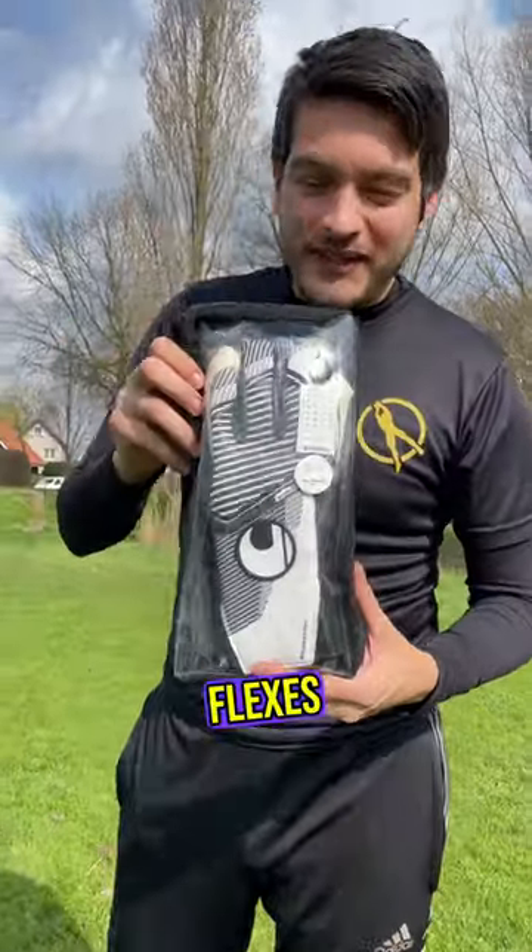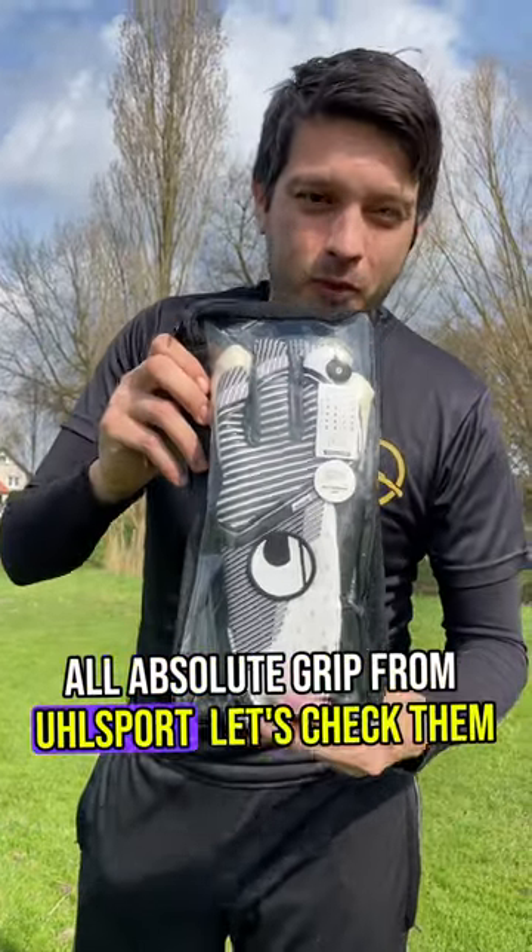We finally got them in — the all-new Flexes All Absolute Grip from Wolfsport. Let's check them out.